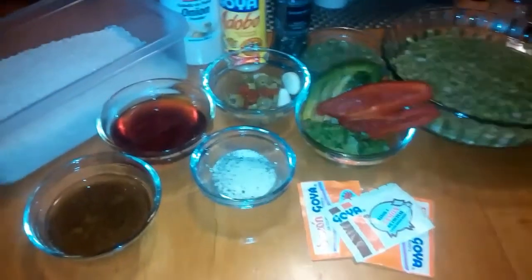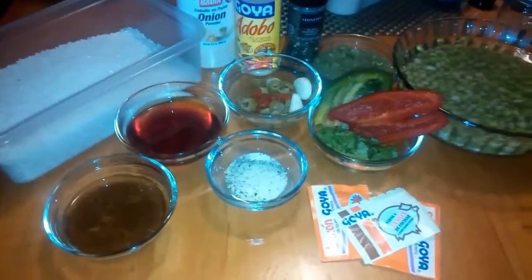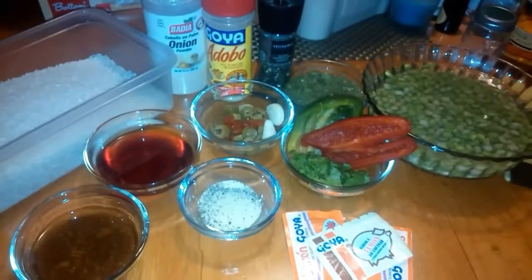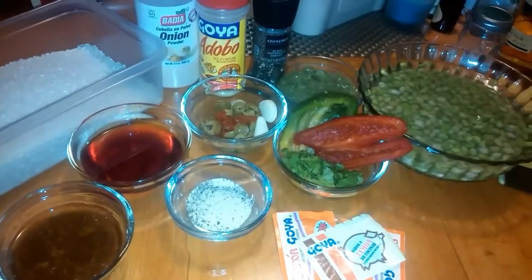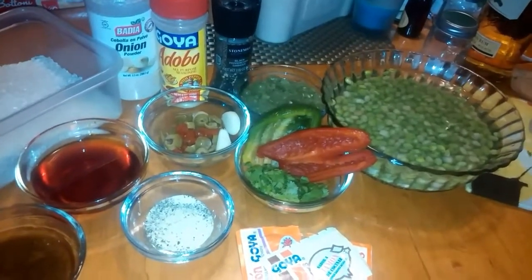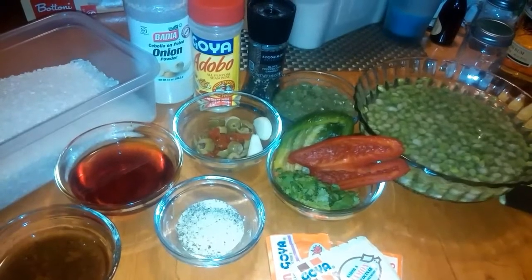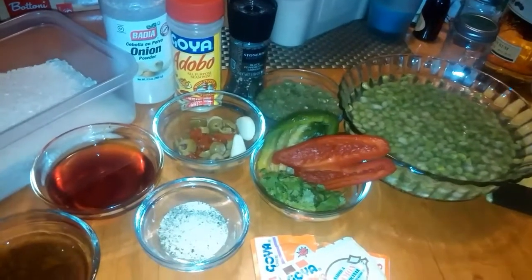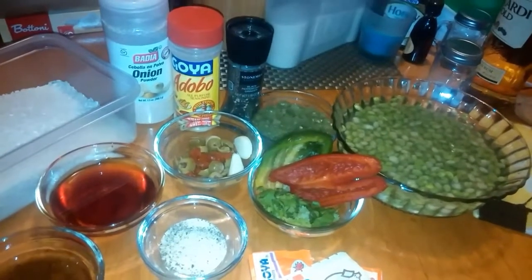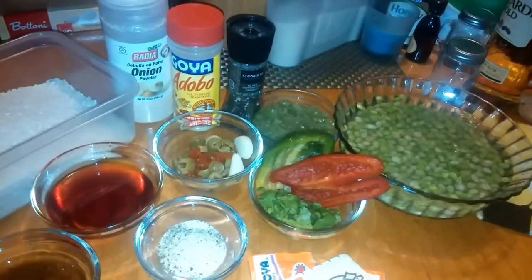Hey everyone, so right now I have the ingredients to make arroz con gandules — not arroz con dulce, look at me, I'm just so stuck on arroz con dulce — arroz con gandules, which is Puerto Rican Spanish rice that we usually cook on Thanksgiving, Christmas, and New Year's.